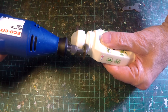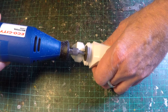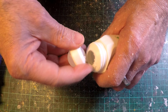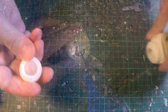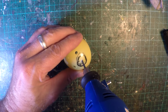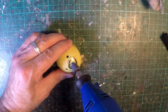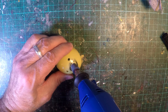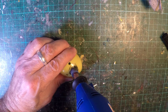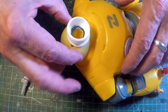Getting a multi-tool out and I'm going to carefully cut around the neck of this roll-on and make a hole to accommodate the eyeball and socket. Carefully grind it out, and I'm going to create a new head just like that.